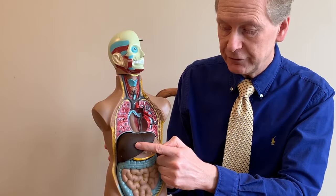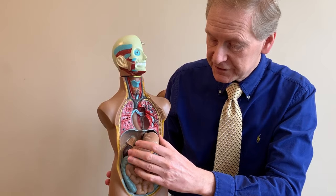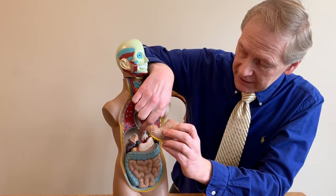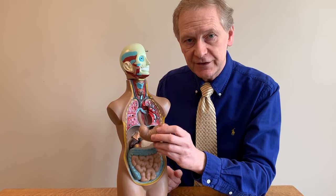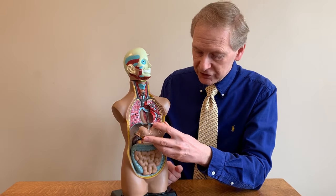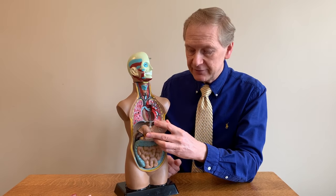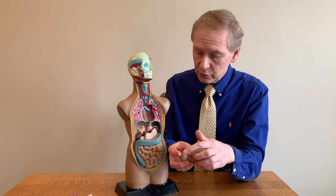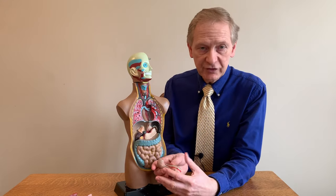Now I'm going to remove the liver so that you can see the stomach. The junction between the stomach and esophagus is right here at the diaphragm, and you will see on the video that the lining looks different because they're different cells lining the stomach compared to the esophagus. The stomach secretes acid to help digest and break down food into smaller components so that it can leave through the pylorus — an opening at the end of the stomach — and the food will then go into the small intestine. The first part of the small intestine has a special name: it's called the duodenum.